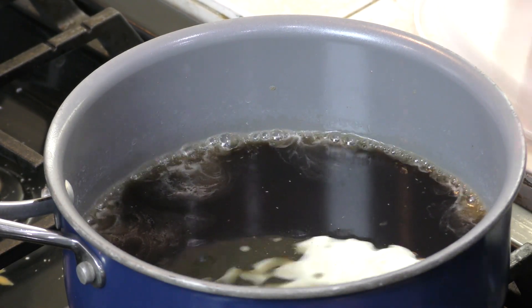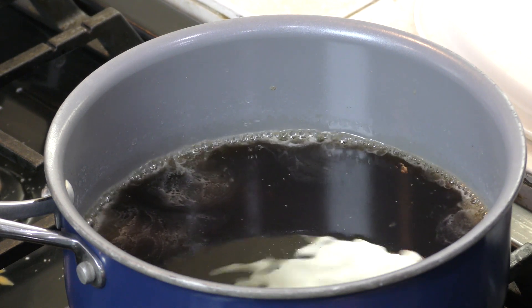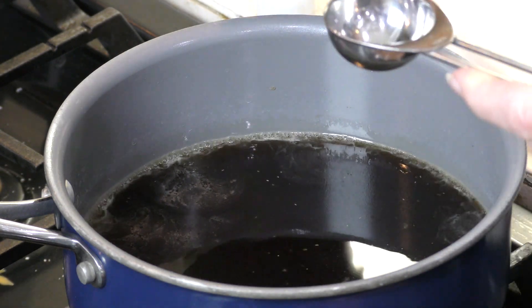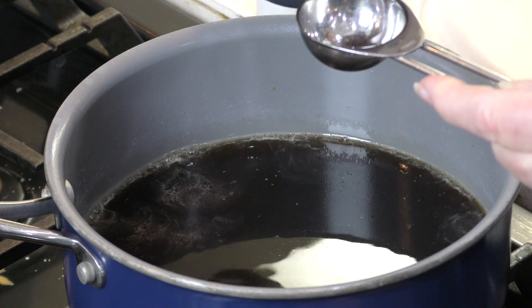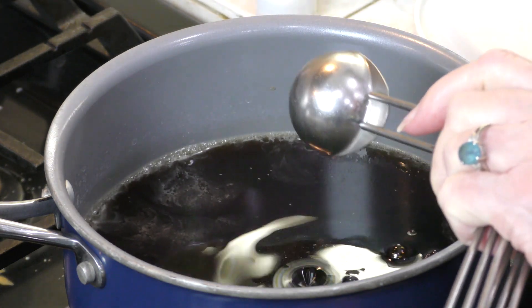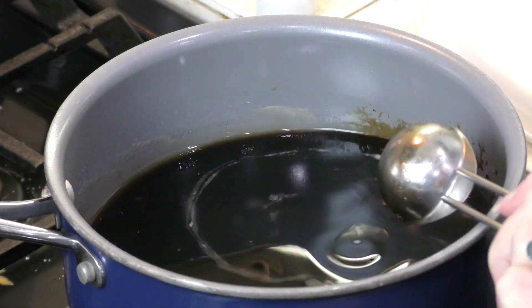My syrup is boiling, so I'm going to turn it down to low. Whatever your preference is on how much flavoring you want — I always put about a tablespoon in here. Probably a teaspoon is enough, but I like a really strong maple-y taste.